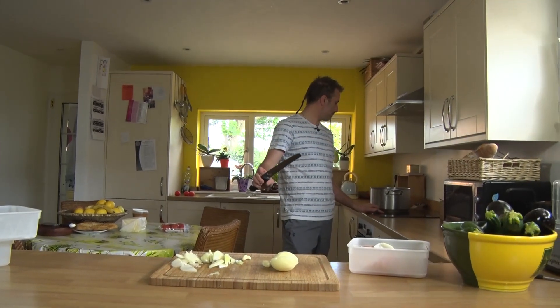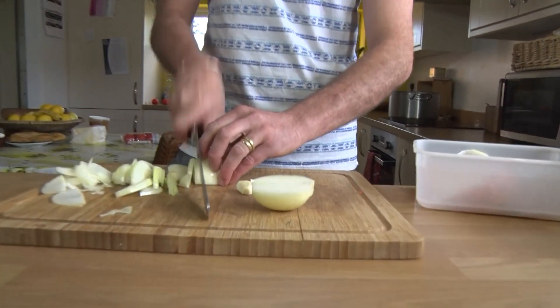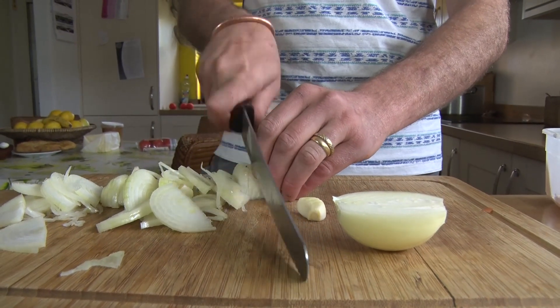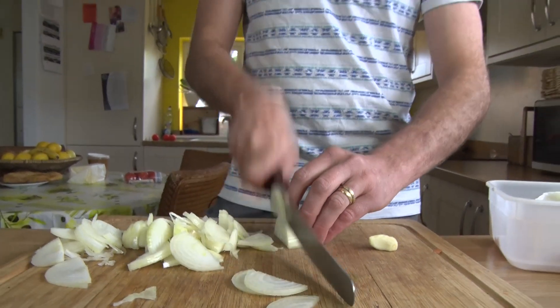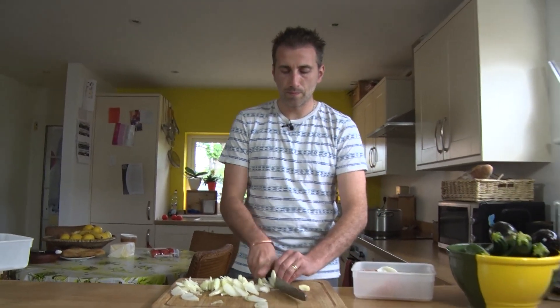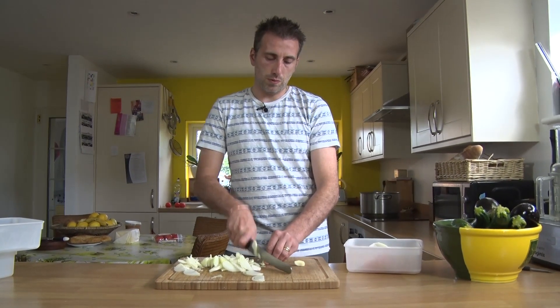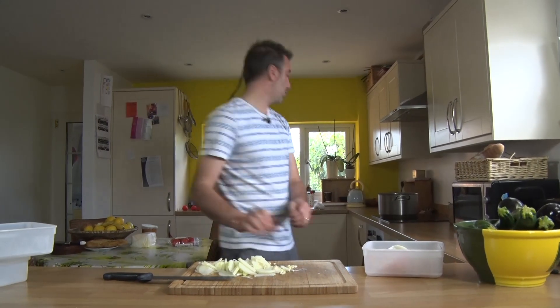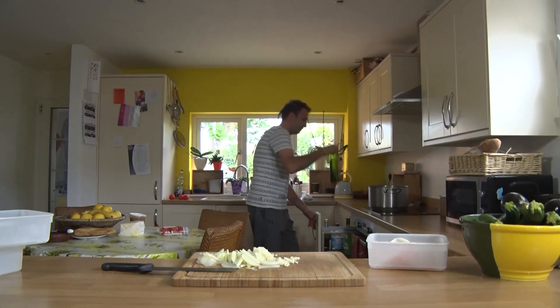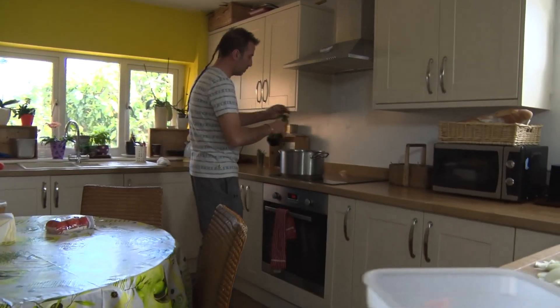Now let's turn on the pan. A little garlic to go in — chop it up a little. That will go straight into your pan with olive oil, a good amount of olive oil to just glaze the bottom of your pan.